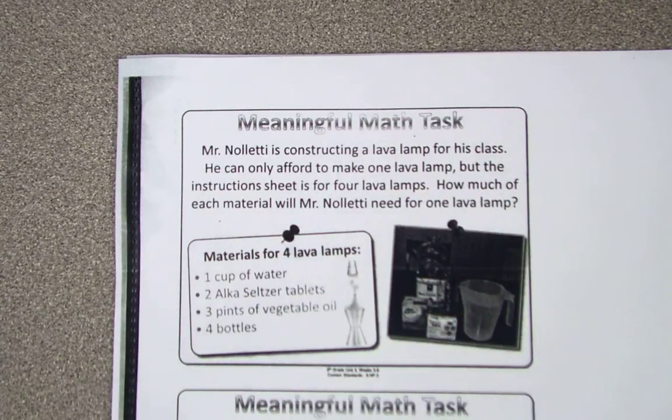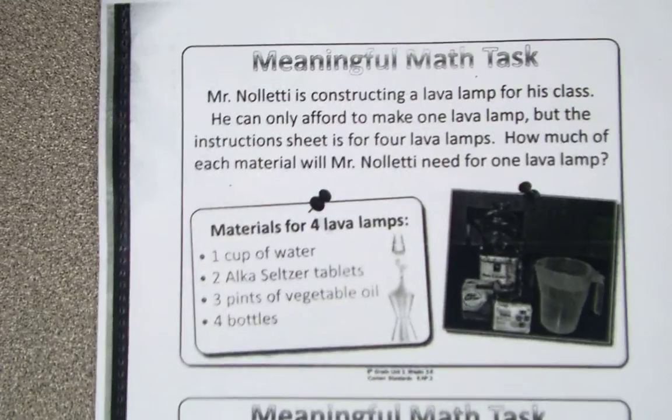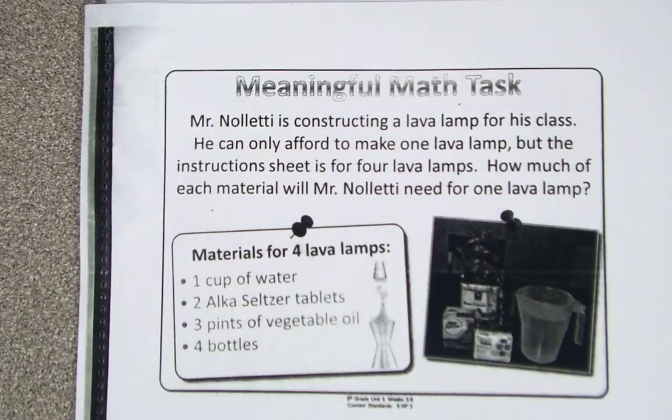My expectation is by the time I get to zero, you have glued them on and you are ready. You should have a sheet of paper. This is the only one that should be on the sheet of paper — this task card. Remember, if you have not already turned in your homework, your homework should be turned in. My expectation is by ten it's glued in.